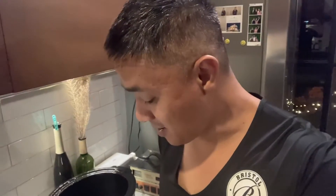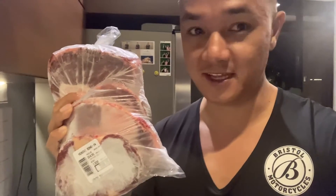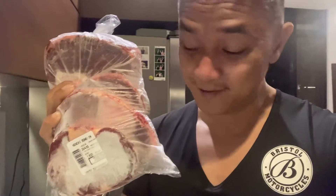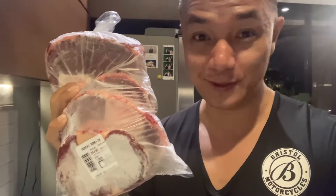Good morning everyone, it's really early in the morning, before 5 a.m. We'll be making some bulalo, and I like to cook it early in the morning so that by dinner time it's nice and tender. To start off, I've got some Kenchi beef here, nicely sliced. You can go for the actual bulalo slice, but this is a little bit neater since I'm having an event later. You can buy this at any grocery store.